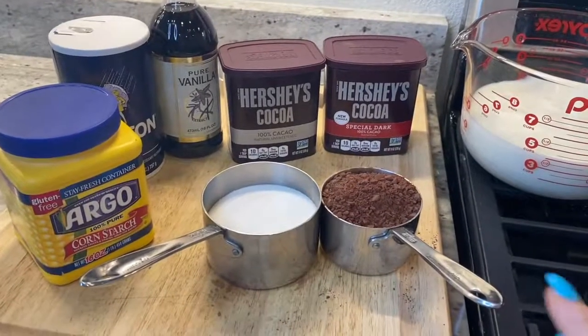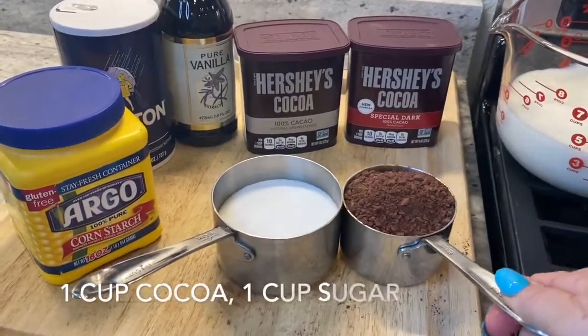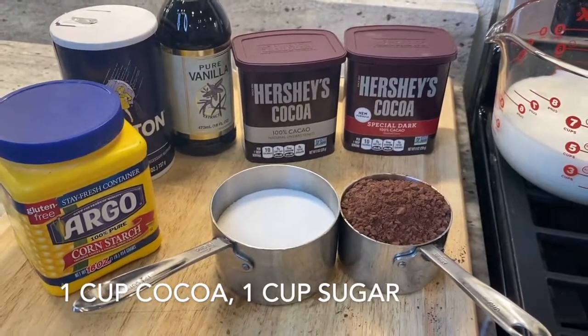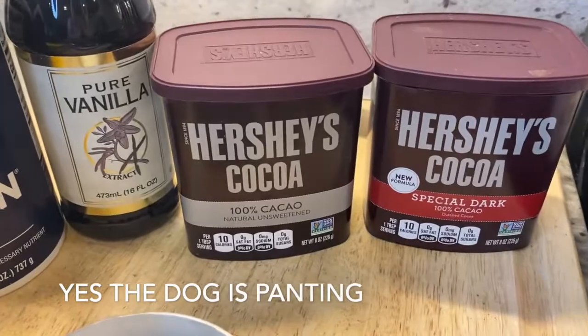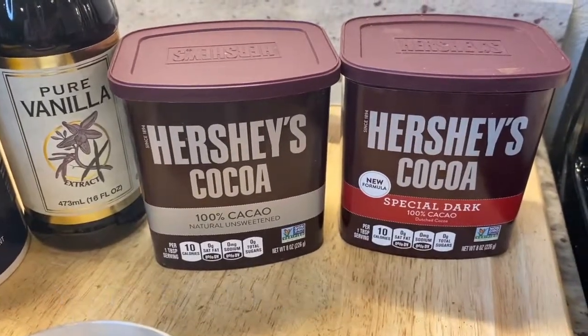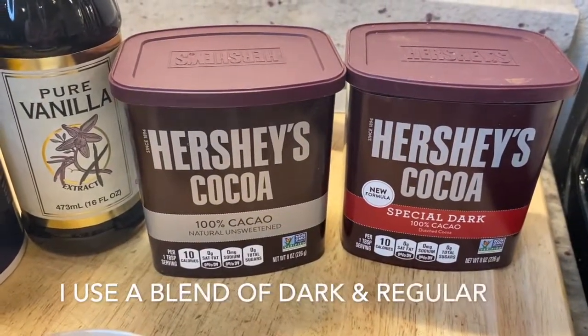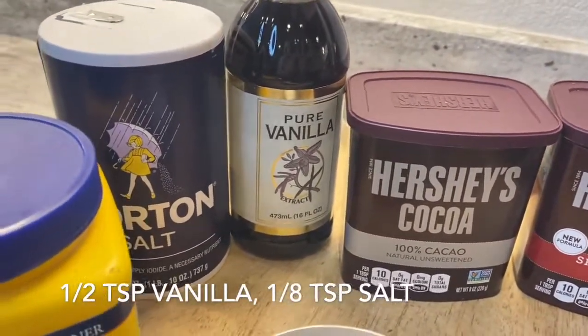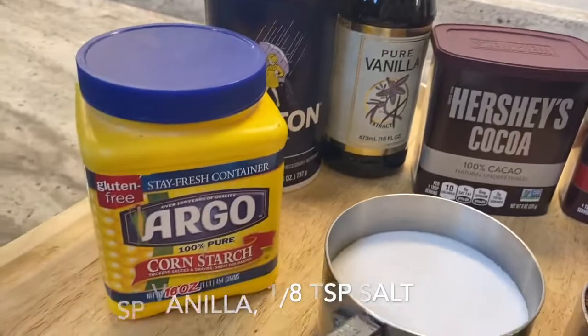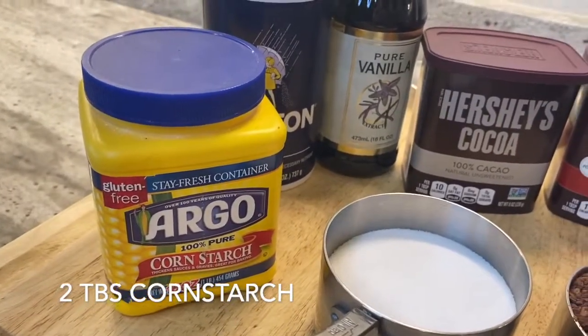For the ingredients we need a cup of cocoa powder and a cup of sugar. I like to make my cocoa powder from a blend of these two. We need half a teaspoon of vanilla, an eighth of a teaspoon salt, and two tablespoons of cornstarch.